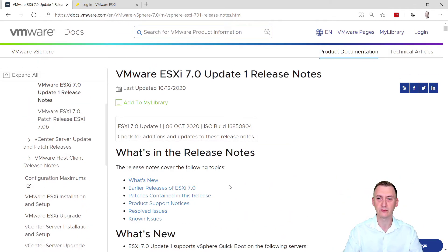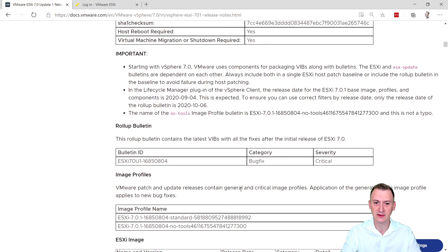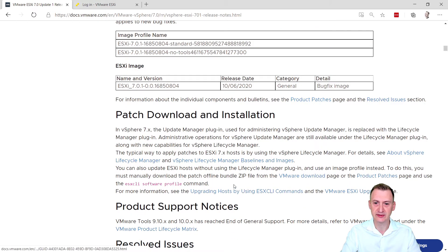As you know, I have just one physical host right now, and it's not running Update 1, but I do want to get it upgraded. To get this done, the first thing we have to do is get it downloaded. We can see there are a few ways they suggest using Lifecycle Manager. Well, I can't really do that because I have just one host where the vCenter is running, meaning I can't use vCenter on the host to reboot the host running vCenter — this is a cyclic situation. Once we get some nested hosts up later on, we can definitely do that. But for now, I'm going to do it in a different way.